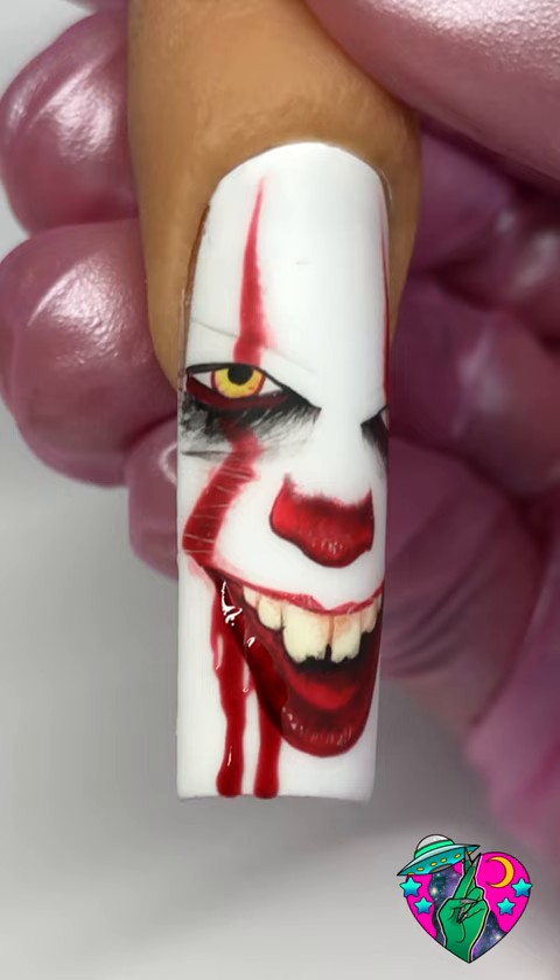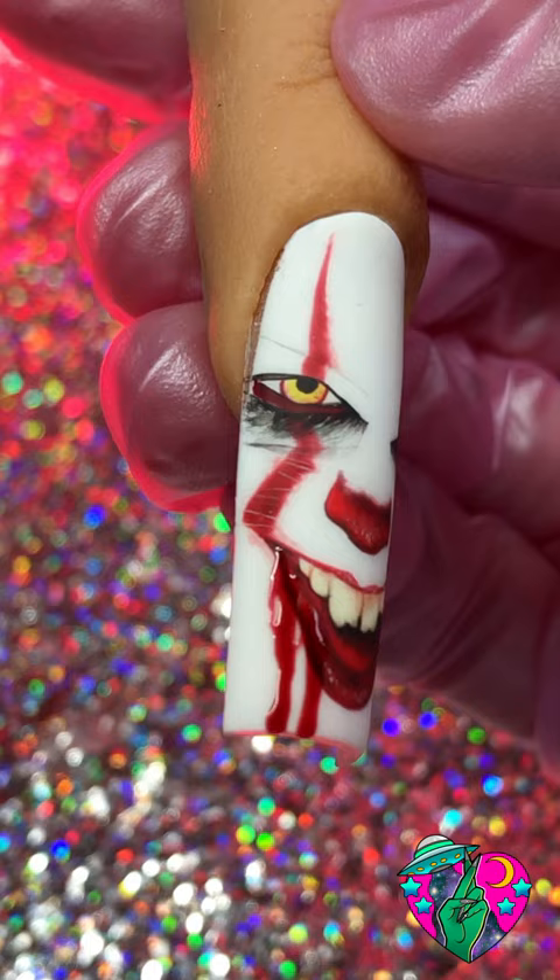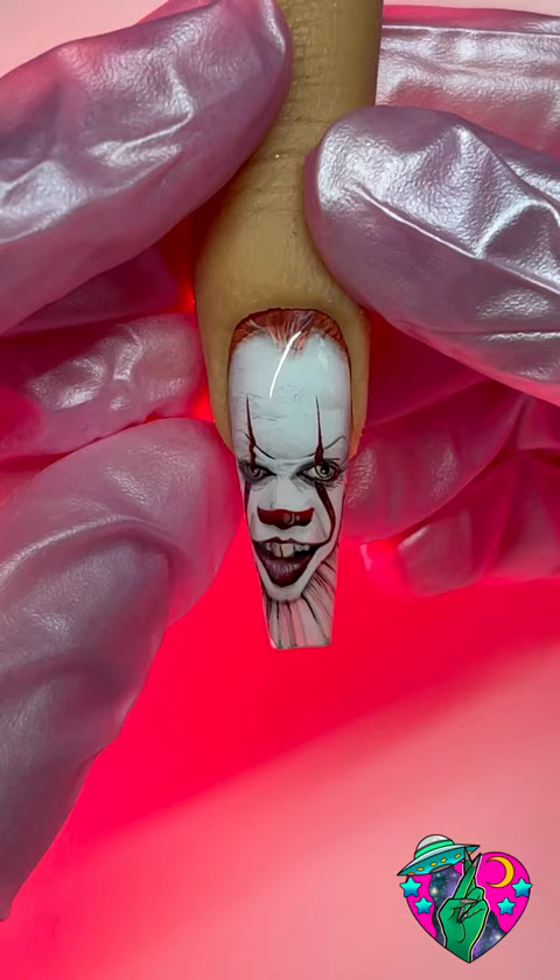This is going to be such an amazing design for Halloween — so creepy and super dimensional. After following those steps, was it really that hard? Don't forget to like and subscribe to my channel, and drop me a comment if you want me to paint this Pennywise next. I'll see you guys in another video soon — bye!